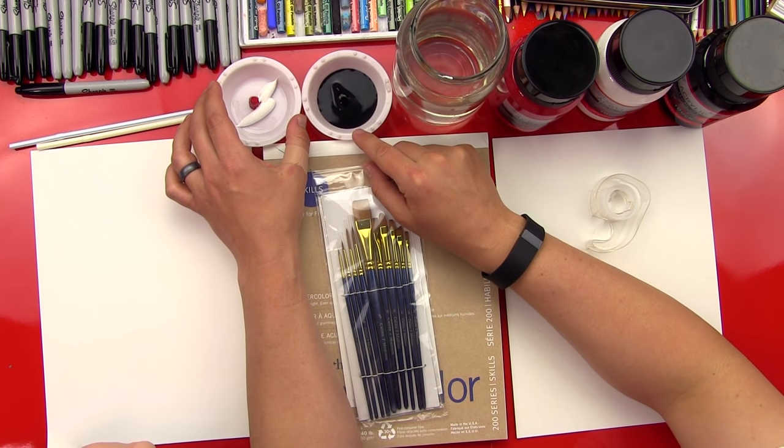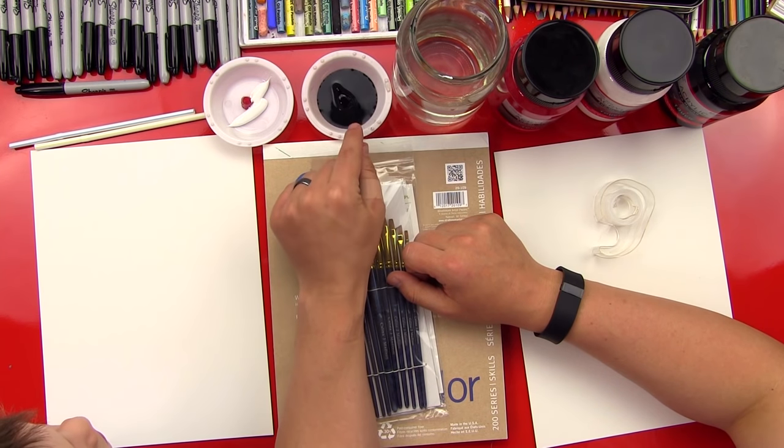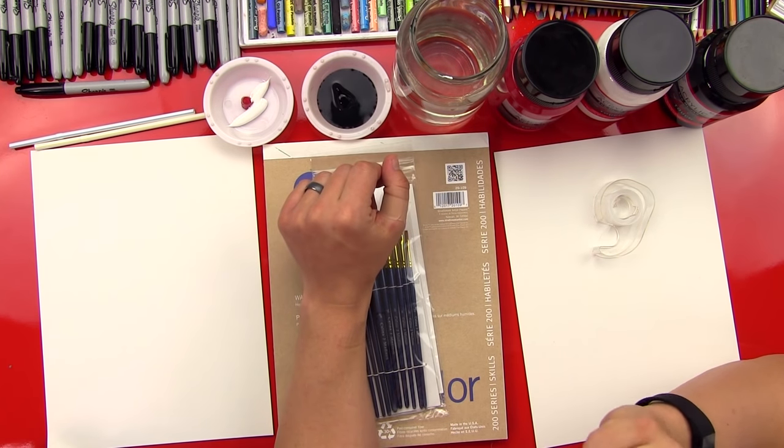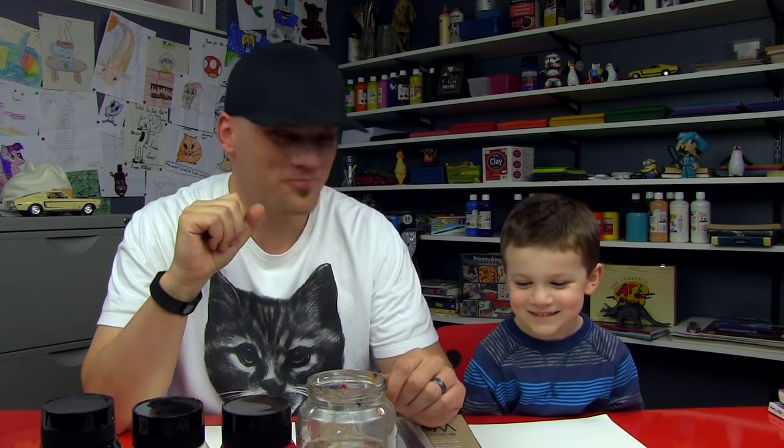This is acrylic paint, but you can really use any paint that you want. And then we have a jar full of water, and we've got these trays with some paint in them. We're going to first start off with the black — we mixed it with some white and some water, so it will be more runny because we're going to blow the paint all over our paper. It might get a little messy, so make sure you're not going to get anything ruined or get any paint on it.